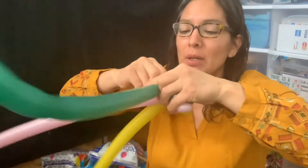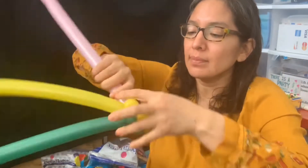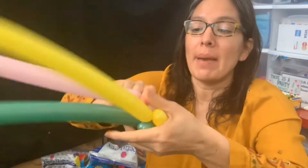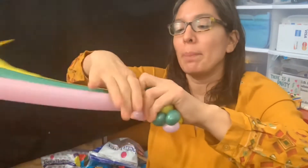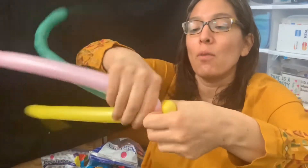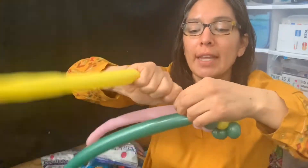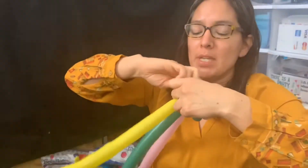Before you do the pinch twist, you squeeze your balloon first so those bubbles are soft enough — not too tight — because you don't want your balloon to start popping. That's the trick. I squish, I make the bubble, and then I do the pinch twist, because those bubbles are better soft. When you do three of each color, you twist all three balloons together.